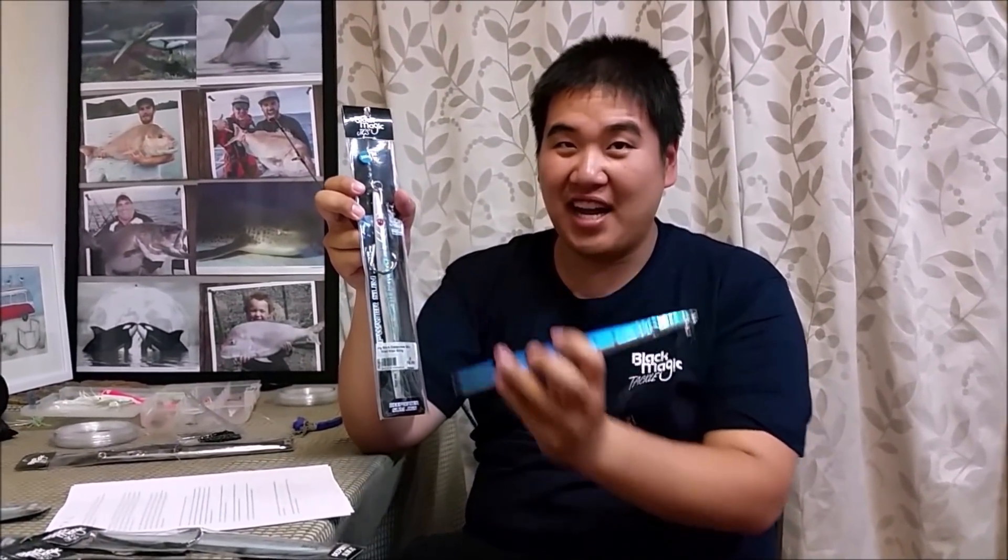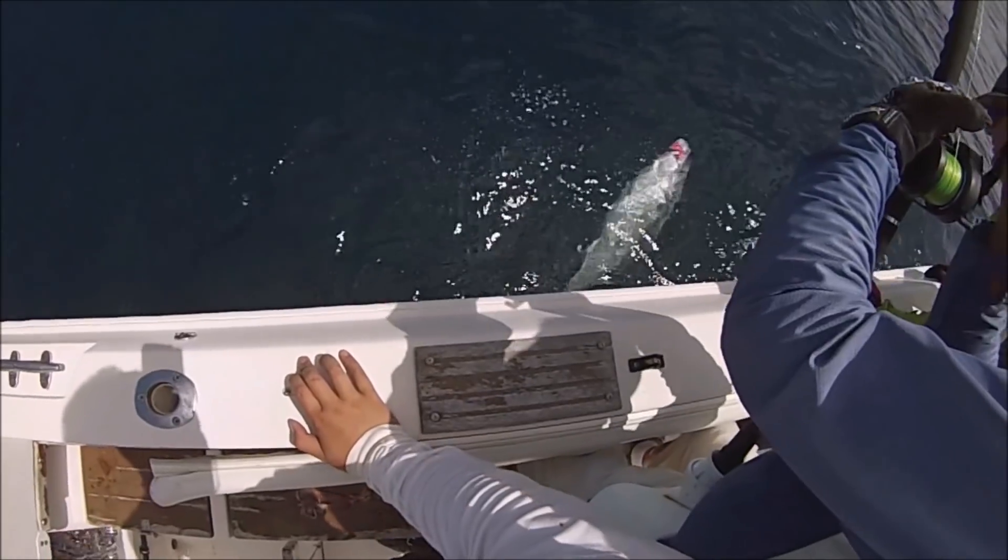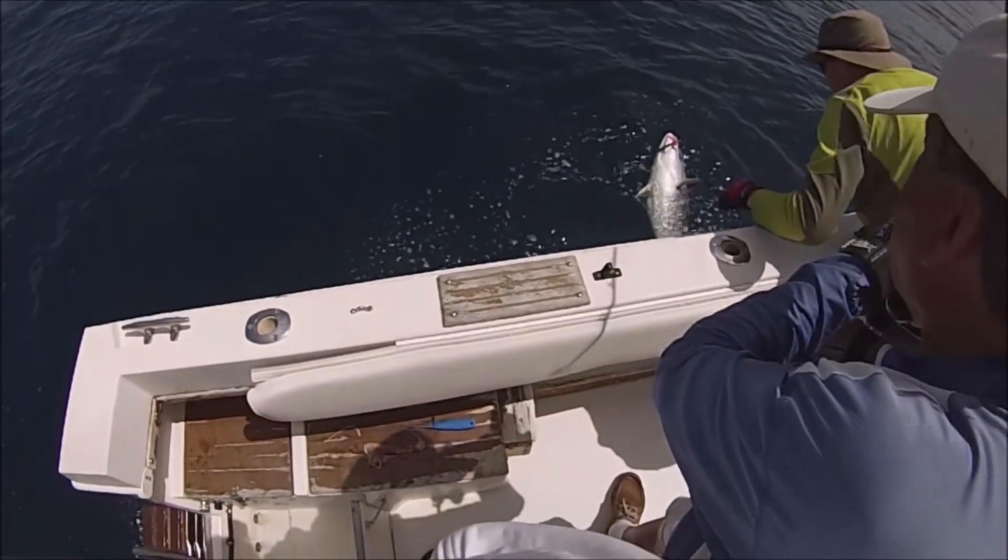The squid skirts always seem to make a difference. My most favourite colour to use is the blue jig — I always find blue to be the most general colour, although silver is also another good colour, especially on a bright sunny day because it will flash a mile away. With jigs you can catch kingfish, but you can catch so many other species on these as well.